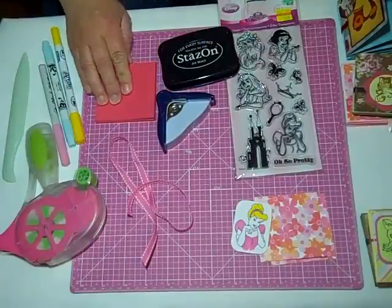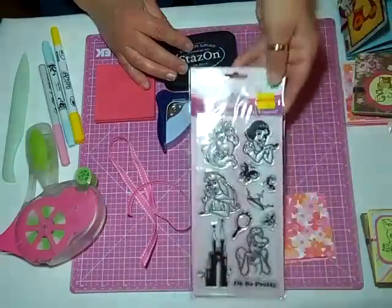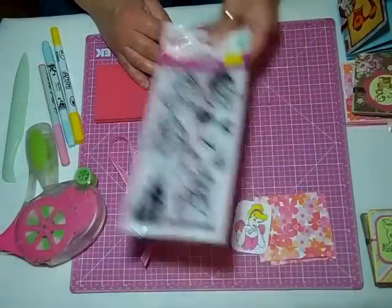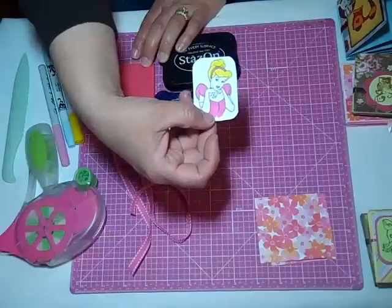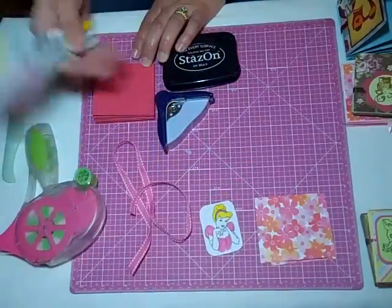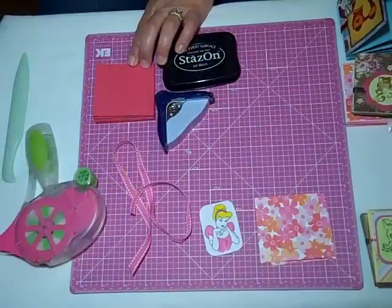I have my book and I used this stamp set from Hobby Lobby. It's a Princess Disney one I got on the clearance rack. I already stamped Cinderella and I did her in pink. I just went ahead and used the markers that I had here, three different ones, so whatever color you want.